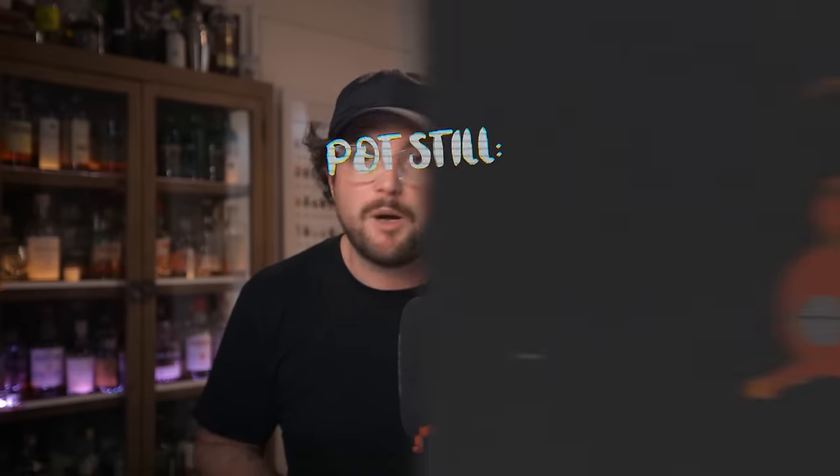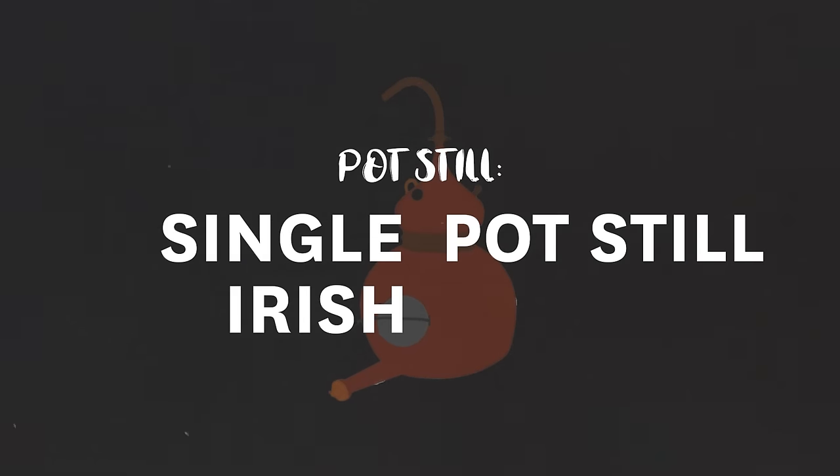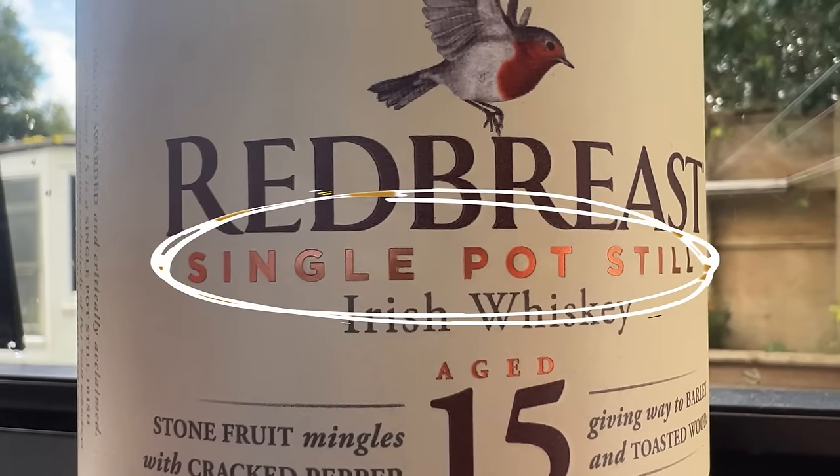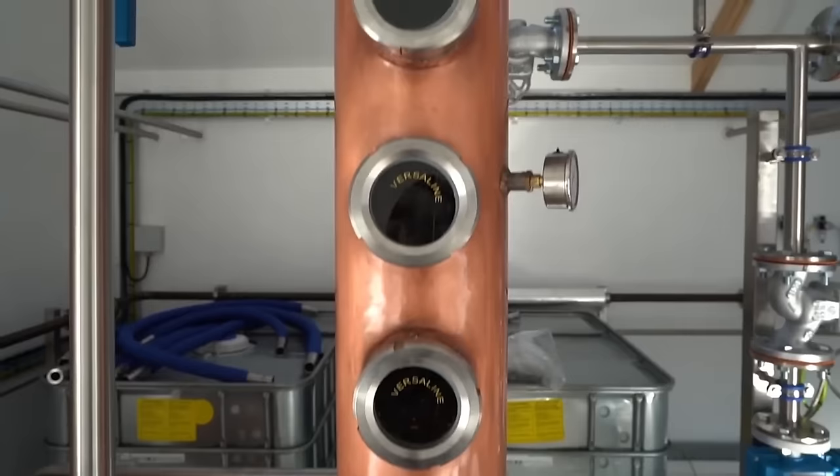Let's talk about the two main types of stills used within whisky production. The first is the pot still, used for single malts, blended malts, and single pot still Irish whisky — obviously as it's in its name. The other main type is the column still, also known as the continuous still, and you often find this will contribute to blended whiskies.